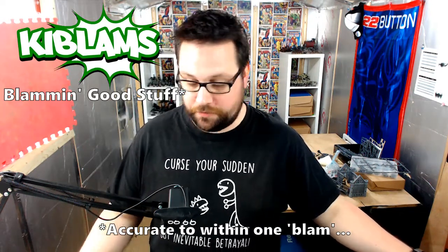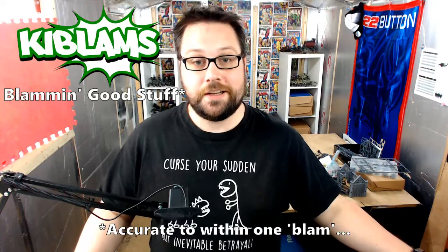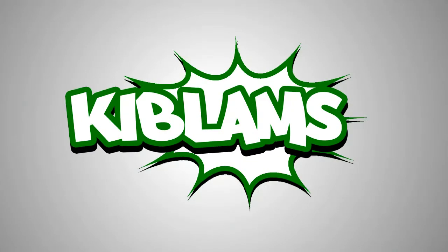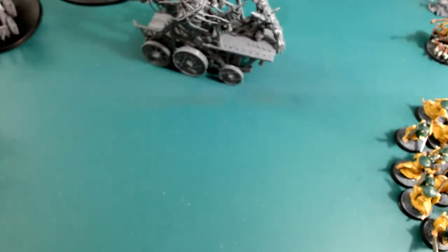Hi guys, welcome to a 'Making the Most Of' video. This time I'm concentrating on the Skaven starting box, which is for the Skaven Pestilence. This is where I basically take a box and try to make the most out of it by doing conversions and basically getting the most use out of it - it's in the name.